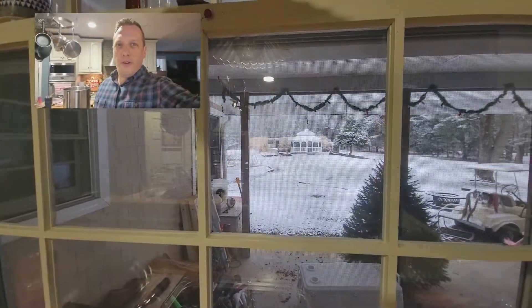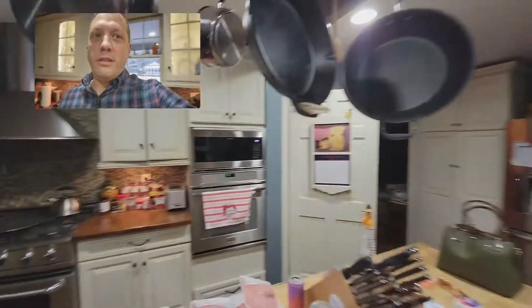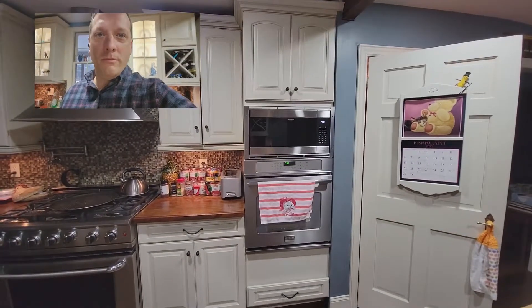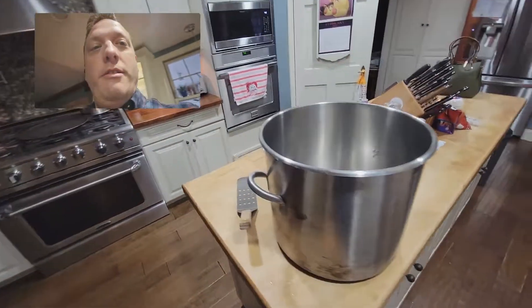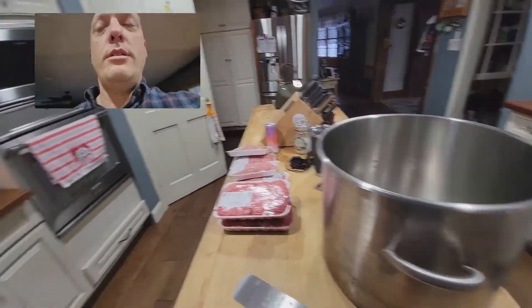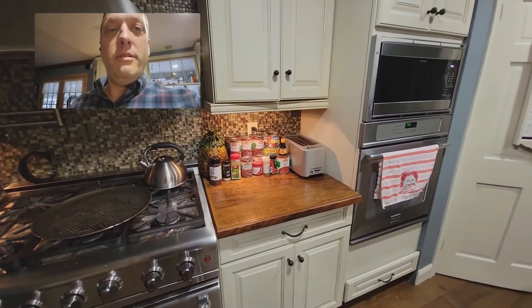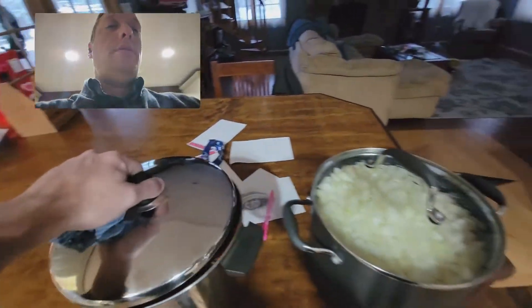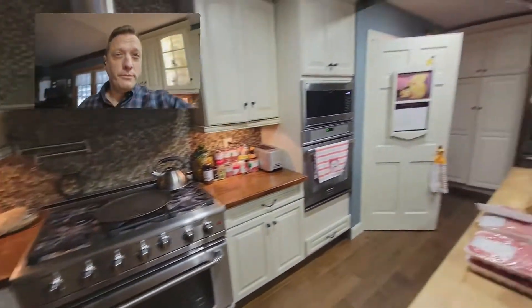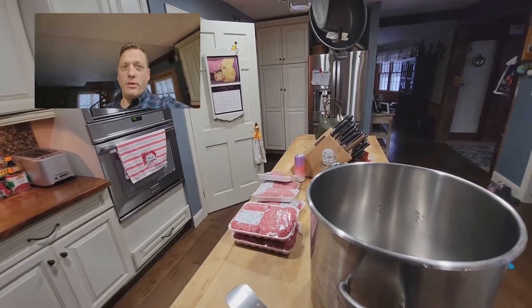Alright, we're recording. It's chili day — it's snowing outside. It's 7:40 in the morning and we're going to make some chili. I got my big old pot here. We got our meat, our beans and tomato, our veggies that we chopped last night. This is a big pot full of onions and this is peppers. We're going to make 40 pounds of chili.